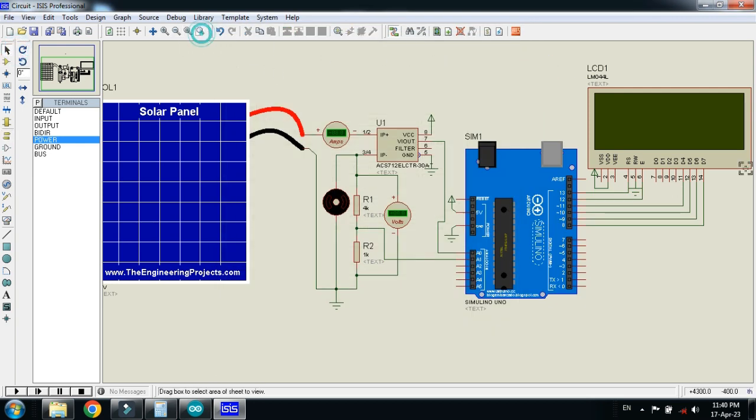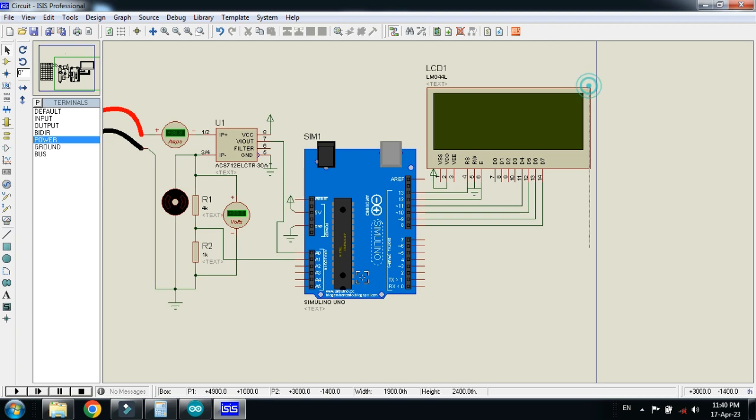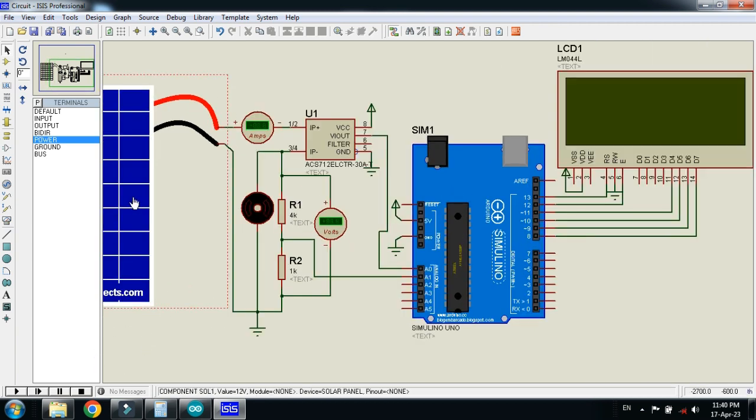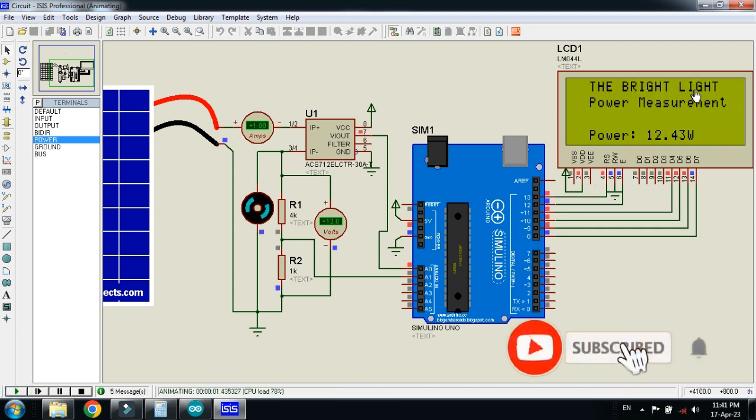Let me zoom in more. Here you can see the solar panel connected, the current sensor, the voltage divider circuit, the LCD, and the Arduino. Let me run it. Here you can see the bright light, my channel name, and the project name — Power Measurement.